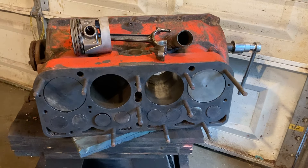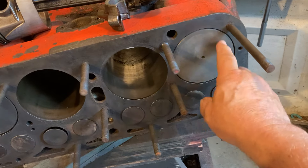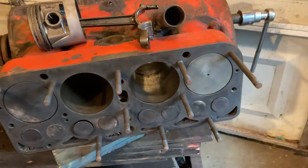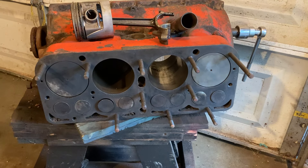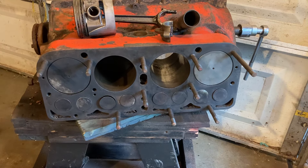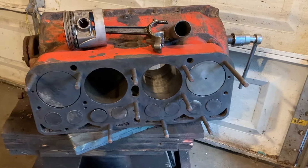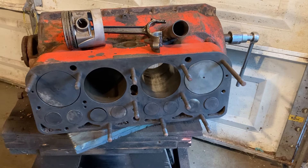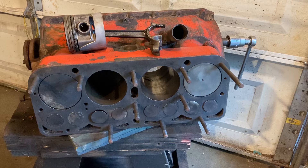The pistons appear to be 80 over. I cleaned off one of them here to look on the outside, and I see 80 thousandths over on that piston. So I'm going to make the assumption that they're all the same. The cylinder bores are pretty good, and it turns over pretty easily.